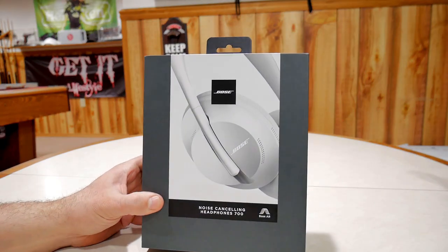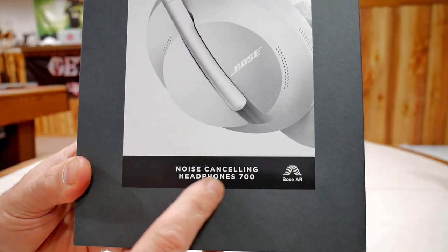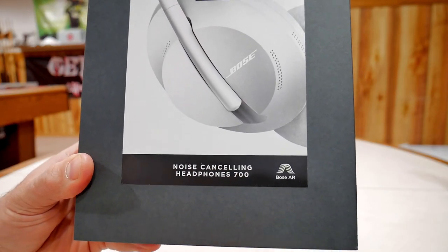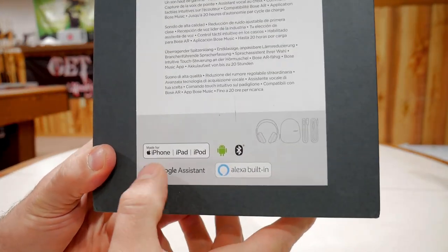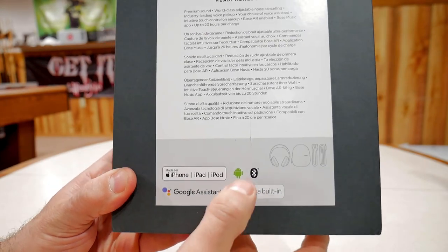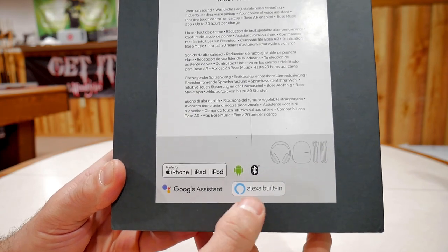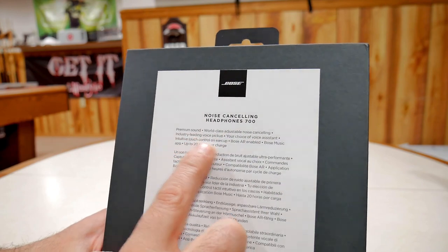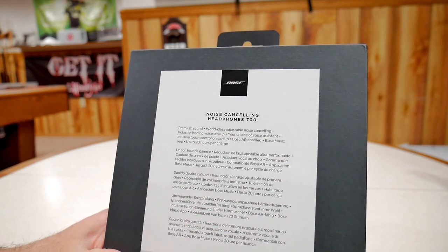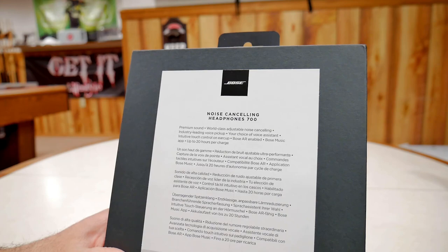This is what it's going to look like when you receive your Bose headphones — this is the box it comes in. On the bottom, it says noise-canceling headphones 700. On the back, it's made for iPhone, iPad, iPod, and is also Android compatible. It's Bluetooth, has Google Assistant, and Alexa built in. Right here it gives you a quick summary of the headphones — the battery life, their app, and the noise-canceling that's built in.